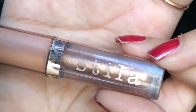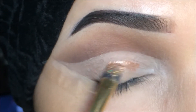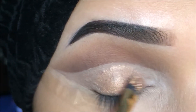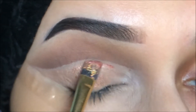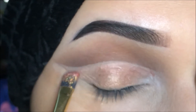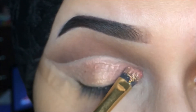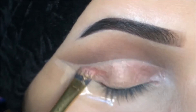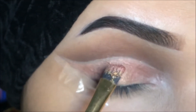I'm going to take this Stella dupe — I'm going to review it soon for you guys — and I'm going to apply it with the angled brush. I'm going to make a very thin layer first. I have not applied it over any eyeshadow, I've just applied it over the concealer.